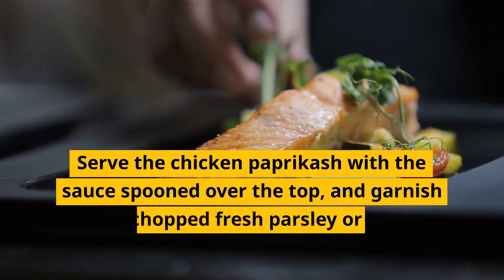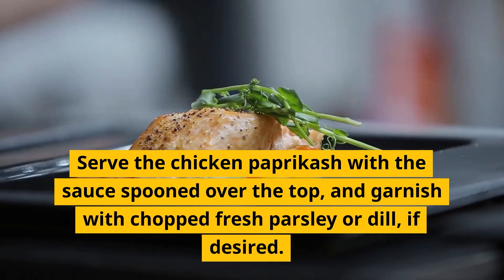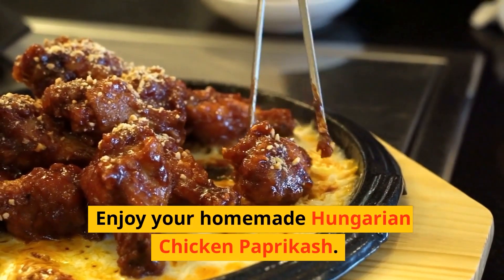Serve the chicken paprikash with the sauce spooned over the top and garnish with chopped fresh parsley or dill, if desired. Enjoy your homemade Hungarian chicken paprikash.